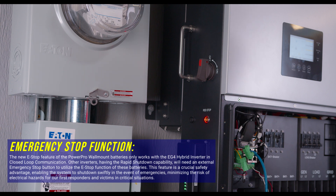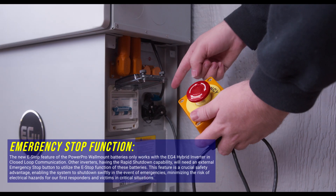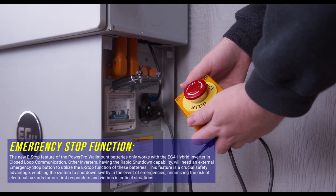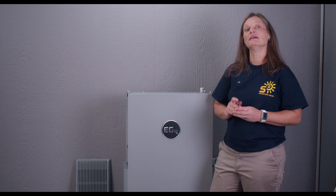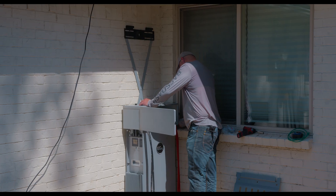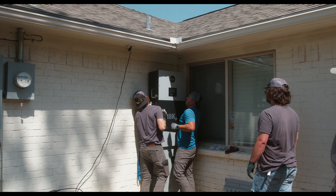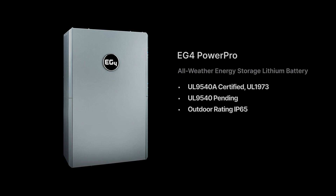With a rapid shutdown initiator switch and the single press of a button, you can shut down all connected batteries and inverters, ensuring the safety of your system when needed most. This works with all inverters equipped with rapid shutdown capabilities. With its IP65 rating, it's outdoor rated and waterproof — you can mount it confidently outside, keeping it out of direct elements. Rain or shine, you can count on the PowerPro to perform optimally. This unit also boasts certifications such as UL9540A on cell components and unit level, as well as UL1973 on cell and module.